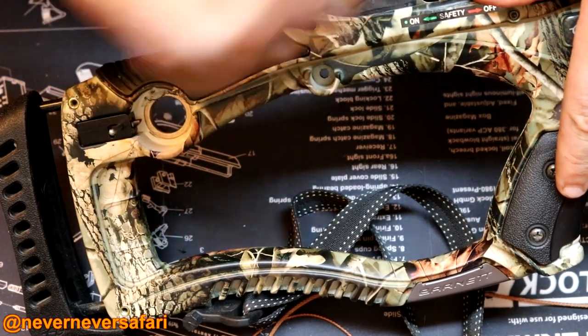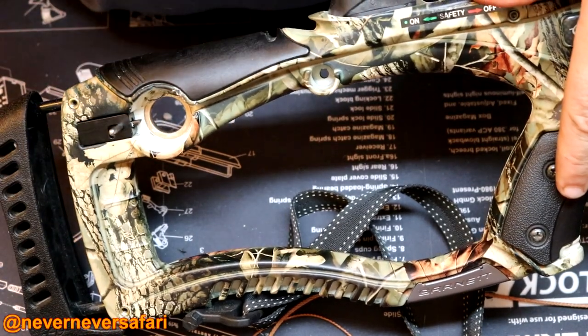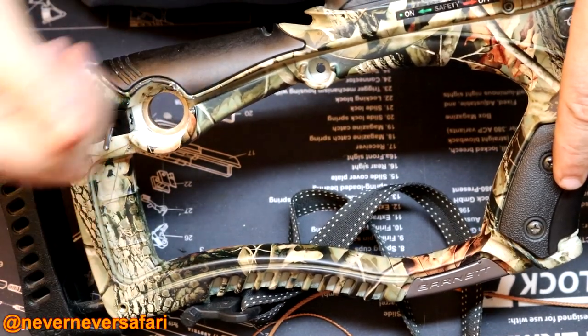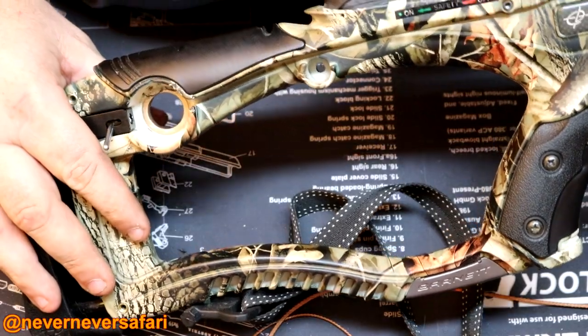So you should be able to crank this up, take it off, shoot it, or if you've got it cocked in the stand and you want to decock it when you get on the ground, you should be able to remove your arrow, pull this over like that, and slowly release the bind on the crossbow without having to shoot a bolt into the ground — basically decock your crossbow.